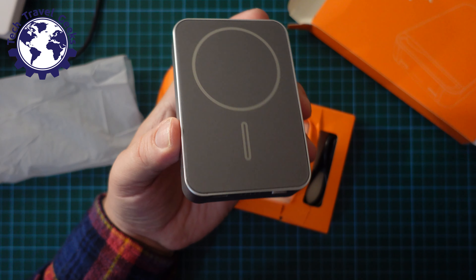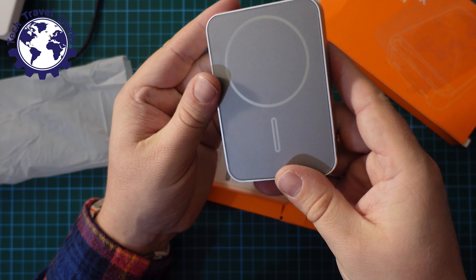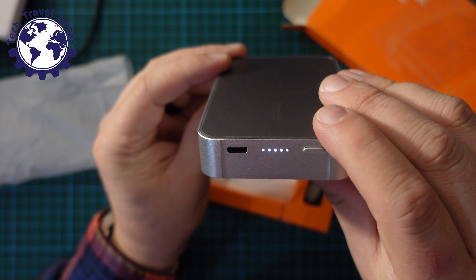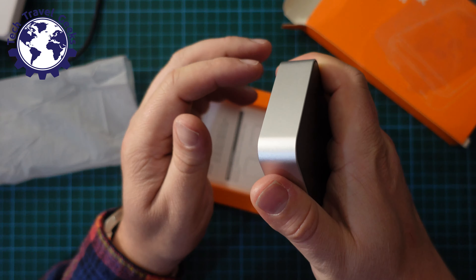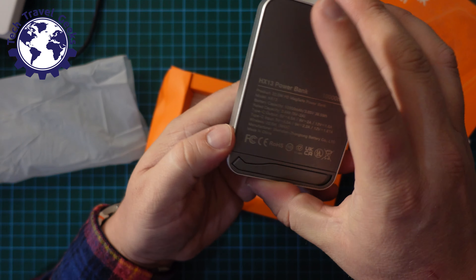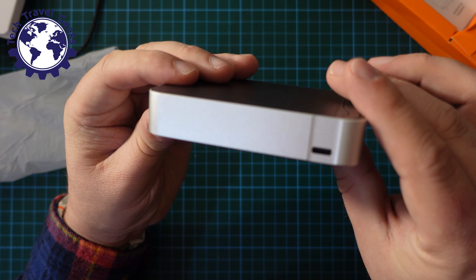I'm going to take the plastic coverings off. The LED little lights give you an idea of what the state of charge is — it's not quite full, but almost. It feels as if it's made of metal — it is, it's a metal frame. There's a nice hardened plastic on the magnetic side and same on the back. It also has a handy little kickstand so you can use it to keep your phone upright whilst using it.